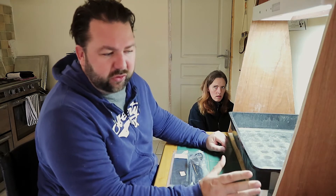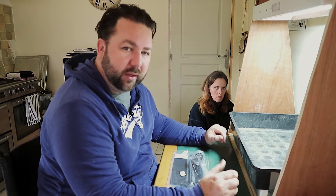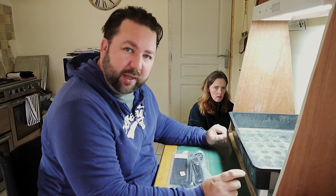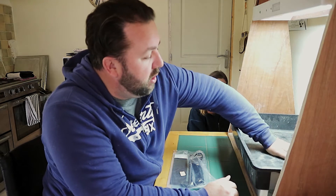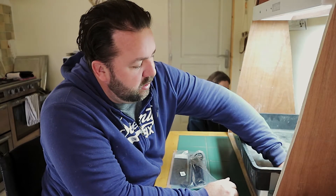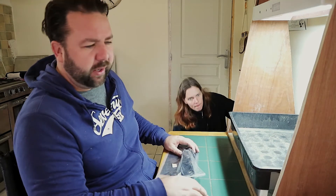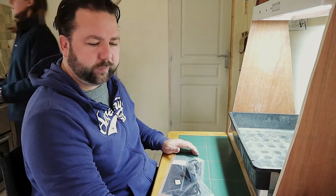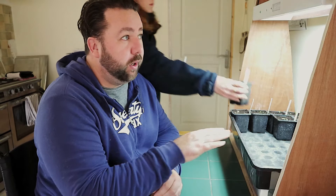For the Bhut Jolokias and some of the hotter chillies, they need quite a bit of heat. We've got some Carolina Reaper seeds coming and they need between 28 and 30 degrees in your propagator, so hopefully we can get to that temperature and we'll be laughing. With this polystyrene base as well, it just brings them up closer to the light, so whether that will make any difference, I do not know.